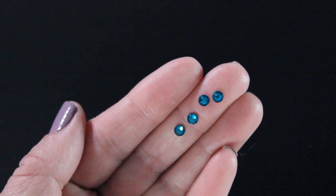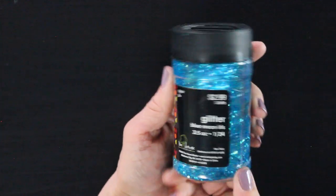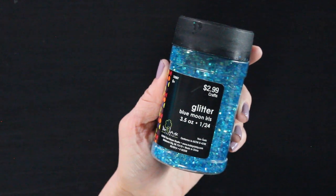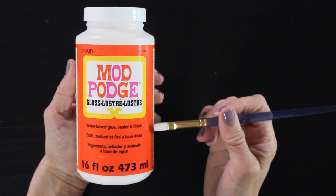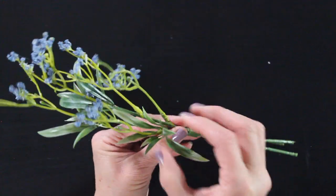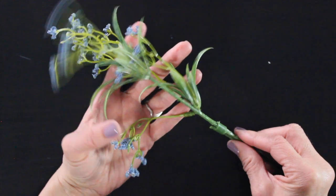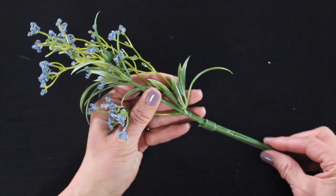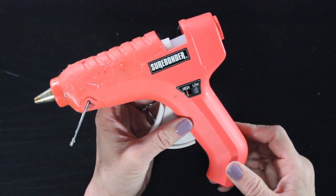I've got some E6000 glue and a toothpick, this really pretty blue glitter — I'll link that below as well — some Mod Podge and a paintbrush to apply it. I have a little bit of floral greenery with tiny berries at the top that I'll be using to make a little piece for her hair. And I've got my trusty glue gun set on low and a sharp pair of scissors.